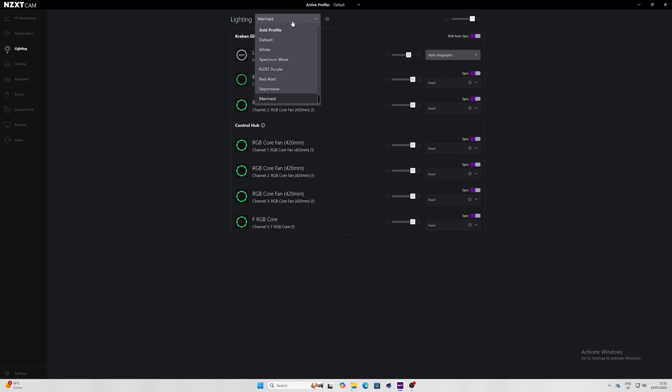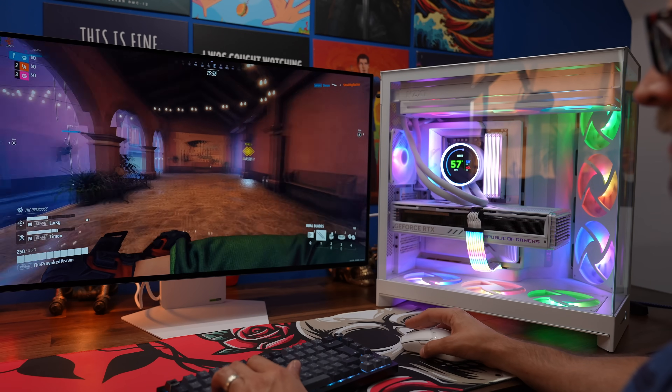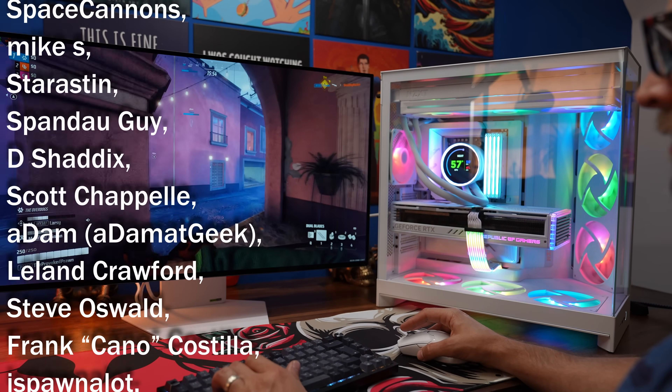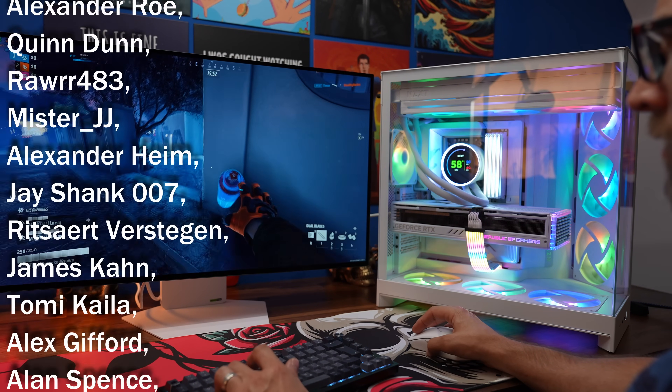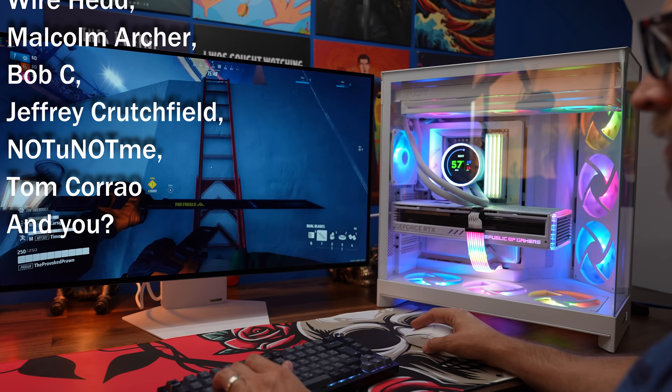Hopefully I've given you some good insights into how to set up this Kraken cooler and connect it up in the case. I've got separate guides linked in the description, including a build guide for the H9 Flow RGB Plus and more. This has been the Provoked Prawn — thanks very much for watching.